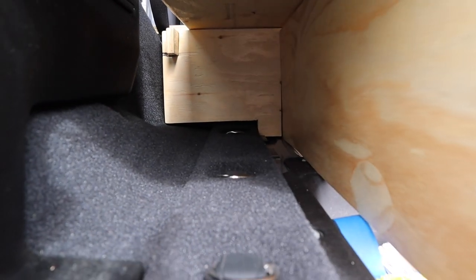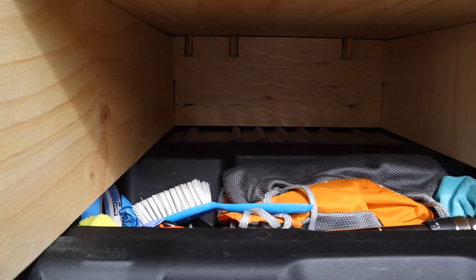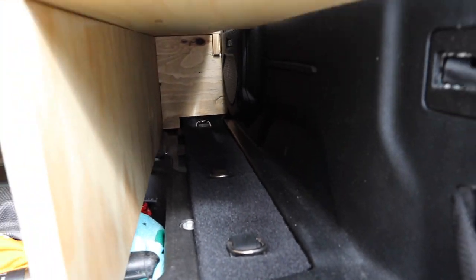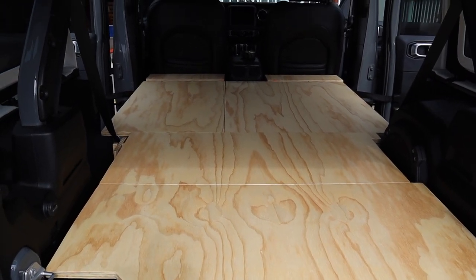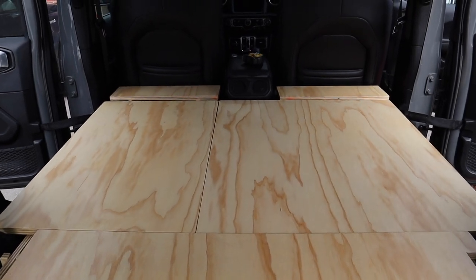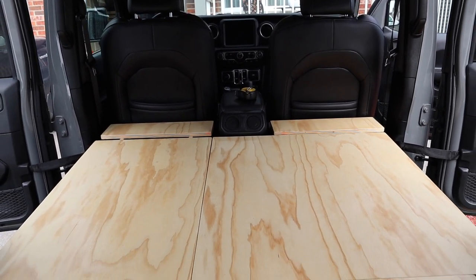Here I'm showing the storage space underneath. Let's have a look at that lovely platform we've constructed — I really like the finish, and all these beautiful pieces are supported by the structure beneath.